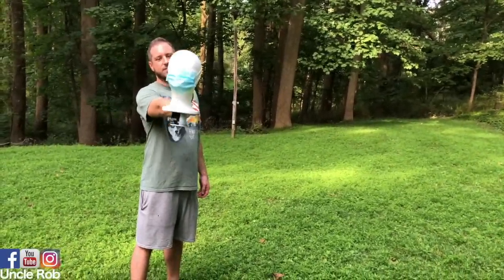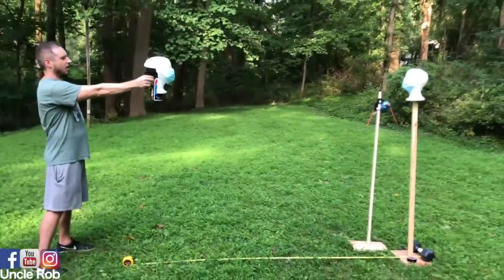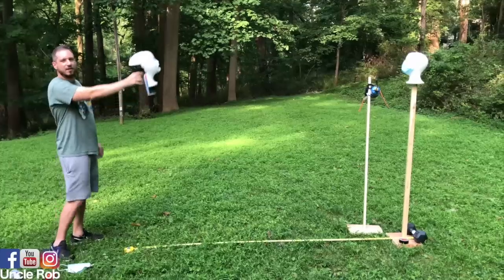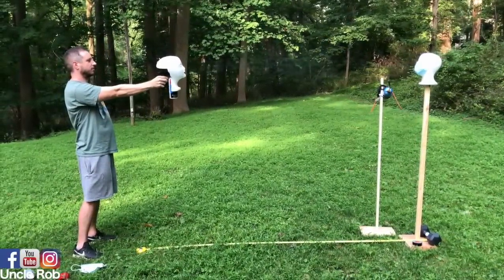Alright, so now we're gonna test eight feet, mask on. Cough, cough, cough. Now eight feet, mask off. Cough, cough, cough.